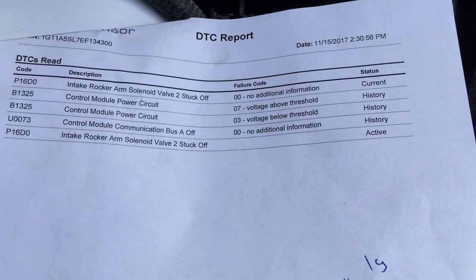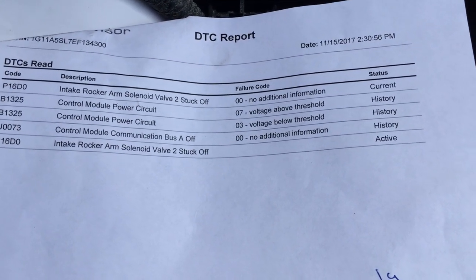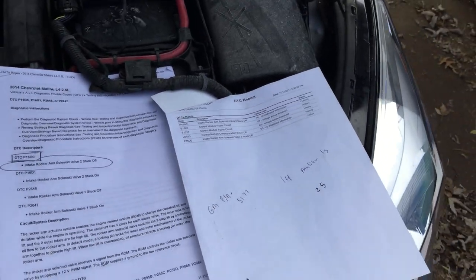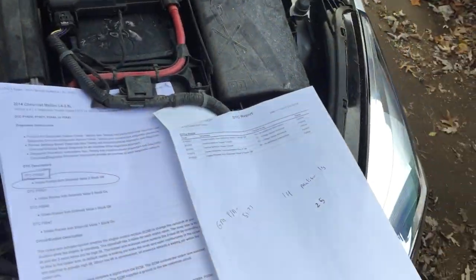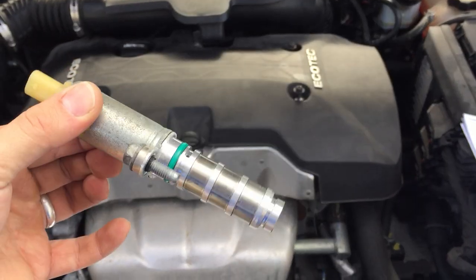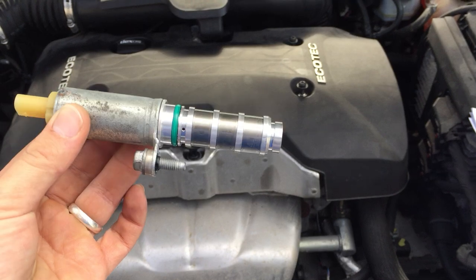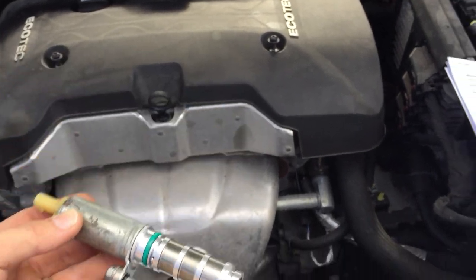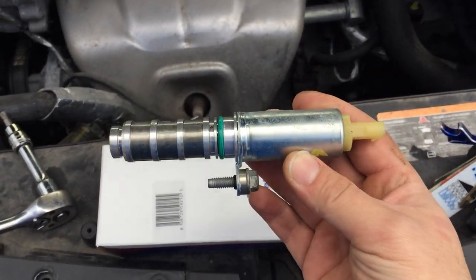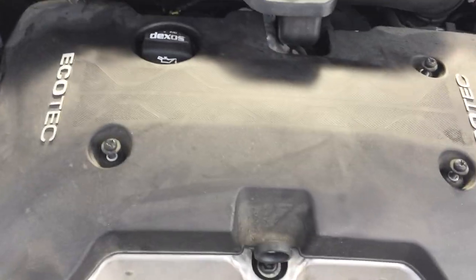After a couple days of troubleshooting, I couldn't find a video online, so I decided to make this one. Basically you just need to replace the intake solenoid valve. There are two of these — I already replaced this one and that solved my problem. The car is running fine now. It's very simple to replace, about as easy as replacing a spark plug.